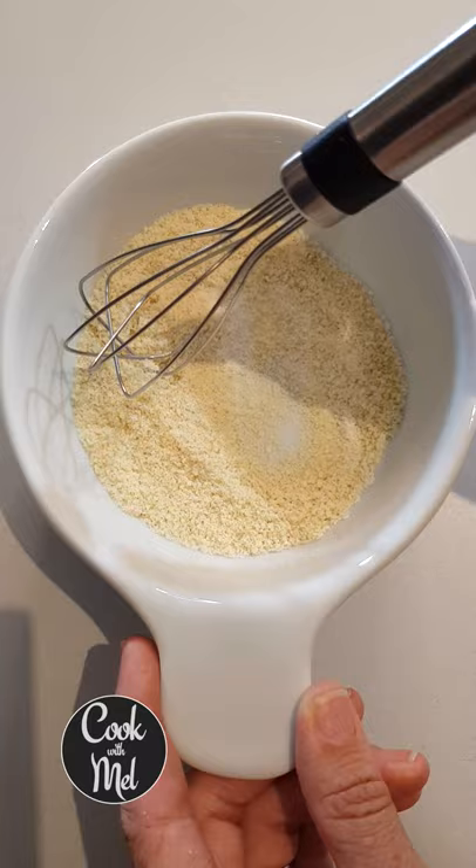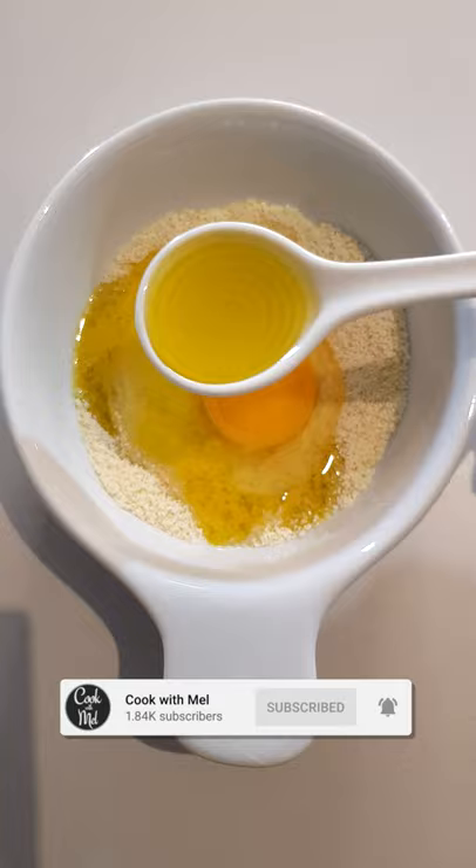How to make a quick keto bun in the microwave or the oven. Three tablespoons of almond flour, half teaspoon of baking powder — give it a whisk. Crack in one large egg at room temperature and one and a half tablespoons of olive oil. Give it a final whisk.